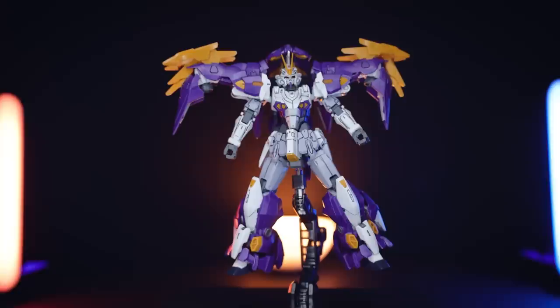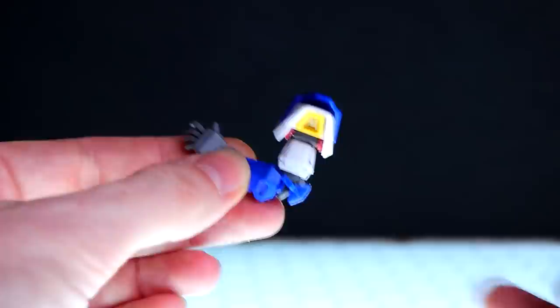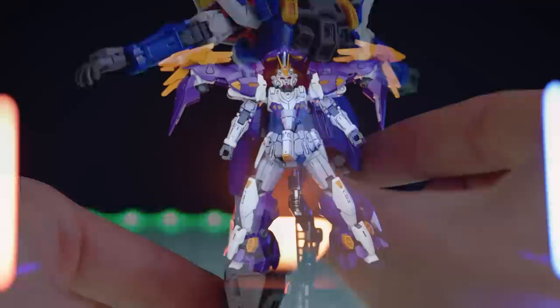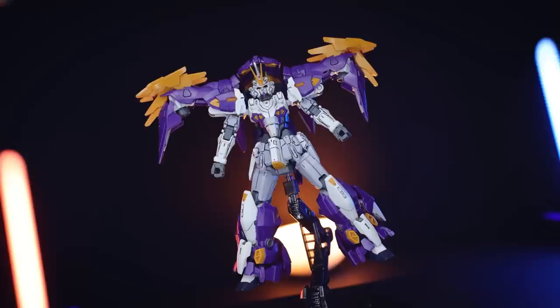At this point I would usually do articulation, but I'm going to skip the standard mobile suit articulation for now. If you want to see everything this suit can do in mobile suit form, as we saw with the Geminas, you can check out that review. What I'm going to focus on today is the transformation to assault mode — or as it's called in the manual, close combat mode. Let's give it a go.